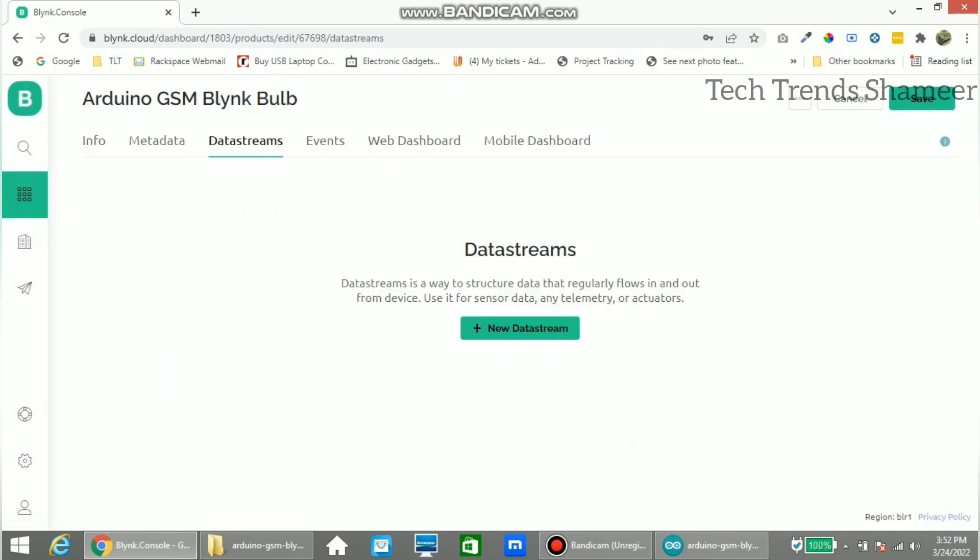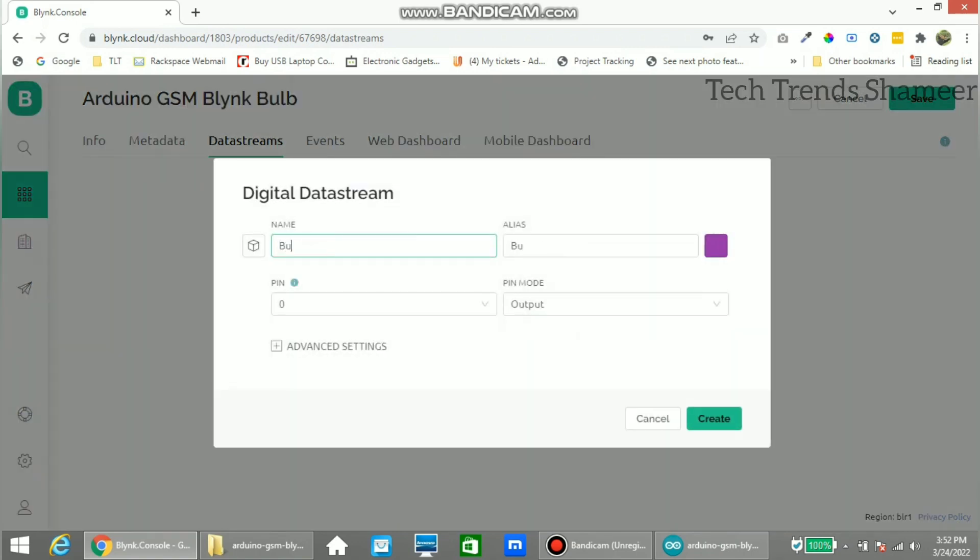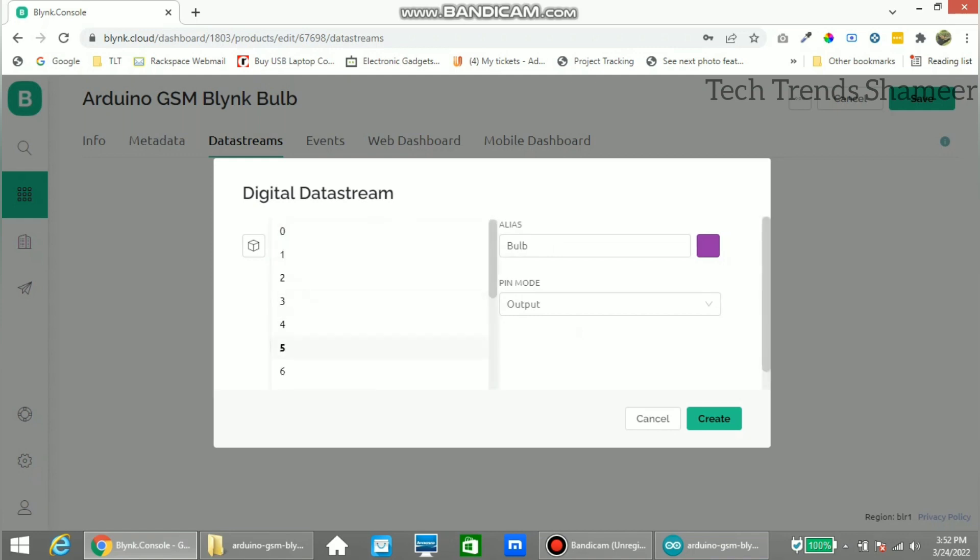Now go to data streams and click new data stream, and select digital pin. Enter any name and select the pin as digital pin 5, then click create.